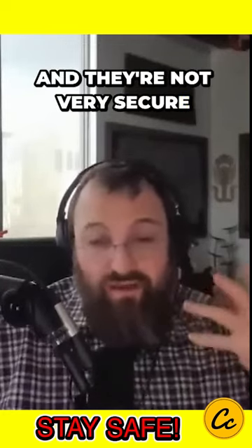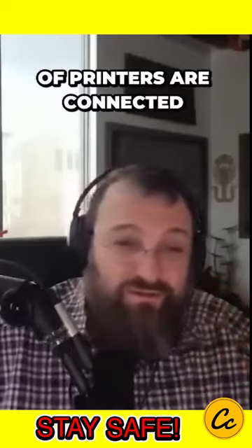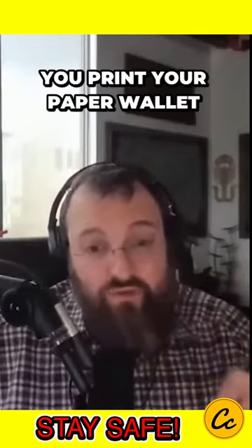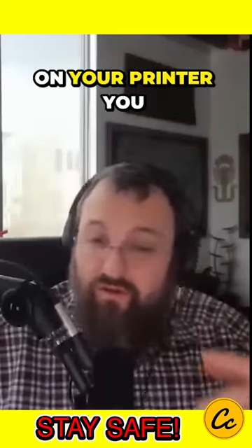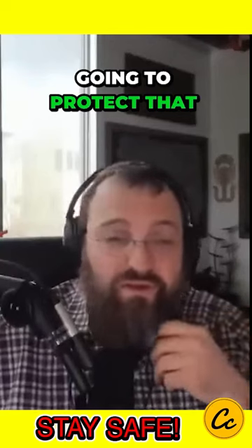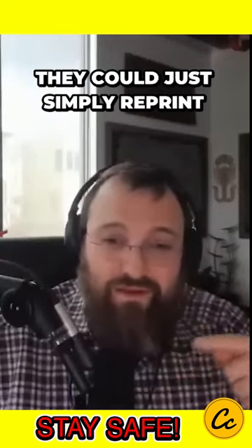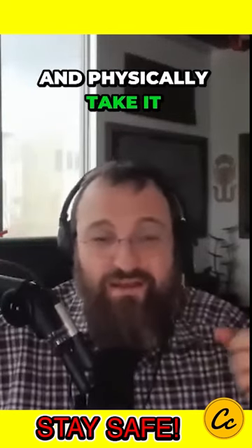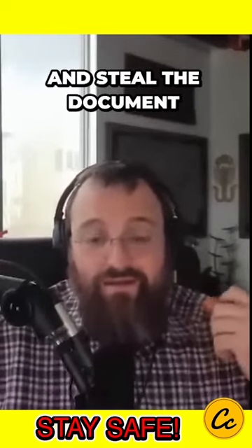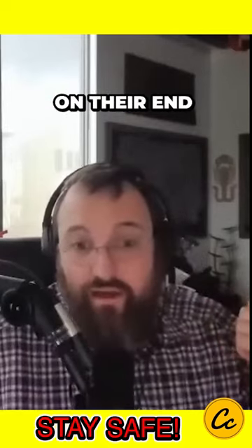For a lot of older printers, it's a huge issue and they're not very secure. And a lot of printers are connected to Wi-Fi, which means they're actually internet accessible. So if you print your paper wallet on your printer, you may be under the mistaken belief that your printer is going to protect that. They could simply reprint and physically take it, or potentially, depending on the model, be able to move it out of memory and steal the document and print it on their end.